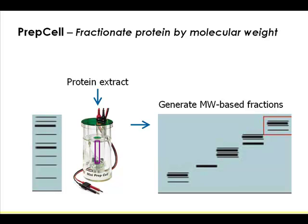This PREP cell instrument in the middle has a cylindrical gel. You pour the gel in there, you have an upper chamber buffer and a lower chamber buffer. The special thing is the collection unit at the bottom of the gel, where the protein runs through the gel, gets eluted into the chamber, and gets collected into different fractions.